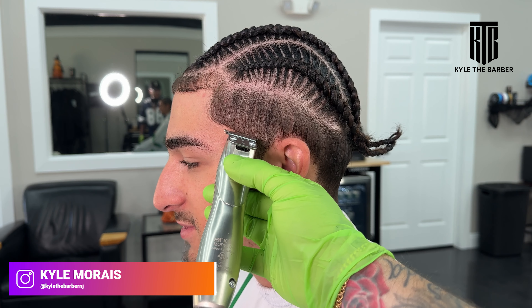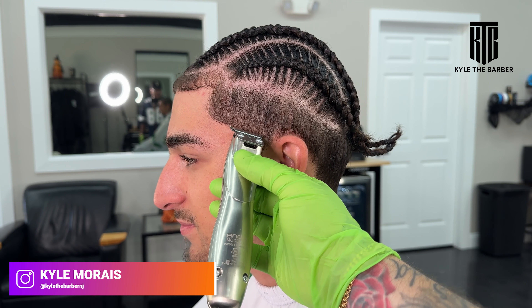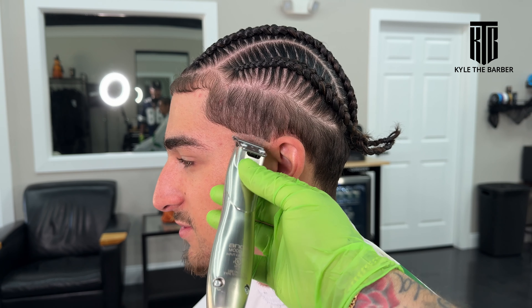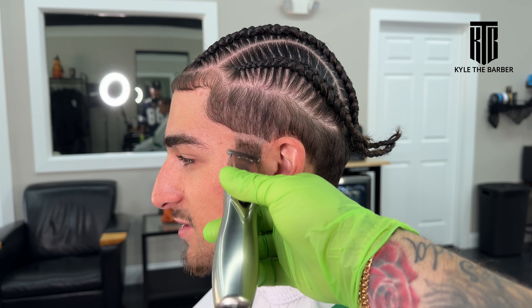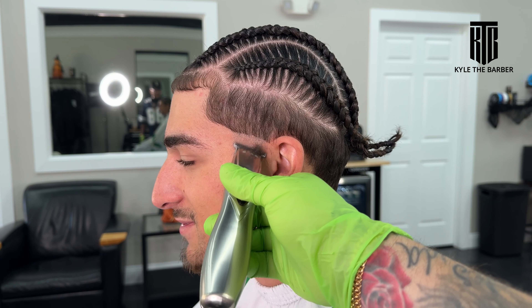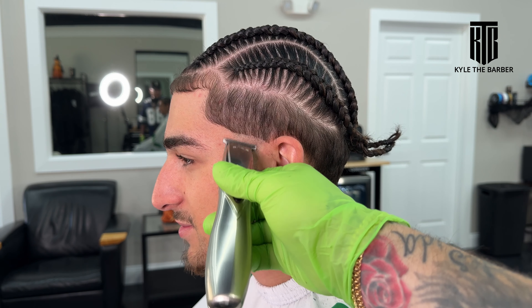Welcome back to another YouTube video. Today we're going to be doing a high taper and a lineup on a client that just got some fresh braids done. We're starting off with our slimline, putting in our initial guideline — our skin line — and we're trying to keep this pretty high up so there's no real C-cup left here. After this we're just going to go with our foil shaver.